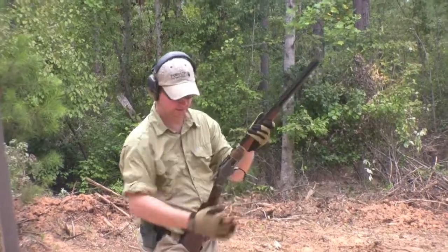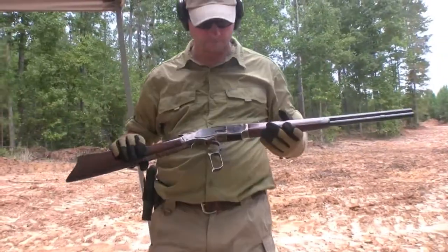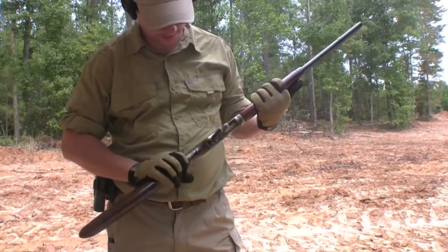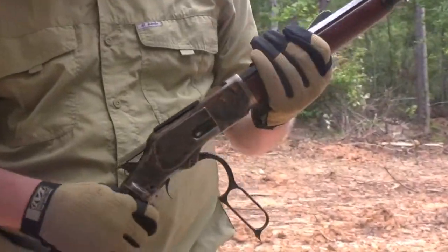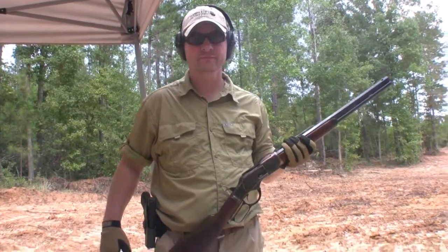All right, there we go. There you have it — Cimarron 45 Long Colt by Uberti. First time out of the box, very nice gun. Catch you later.